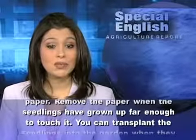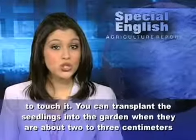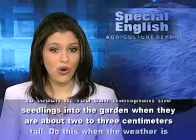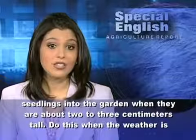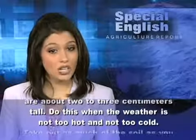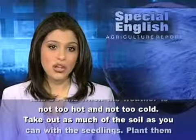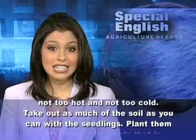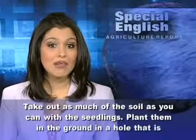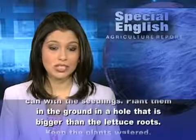You can transplant the seedlings into the garden when they are about two to three centimeters tall. Do this when the weather is not too hot and not too cold. Take out as much of the soil as you can with the seedlings. Plant them in the ground in a hole that is bigger than the lettuce roots.